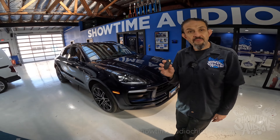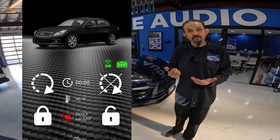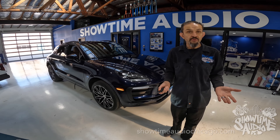So now you can start it off of the factory fob. On this one, we also have a phone application. From the phone application, you can lock it, unlock it, start it, and stop it. So basically you're fully covered.